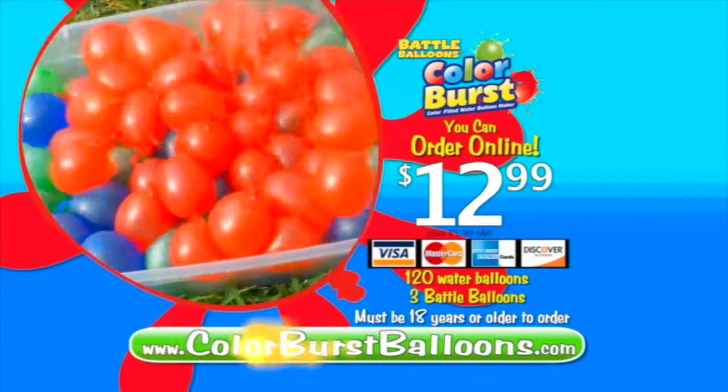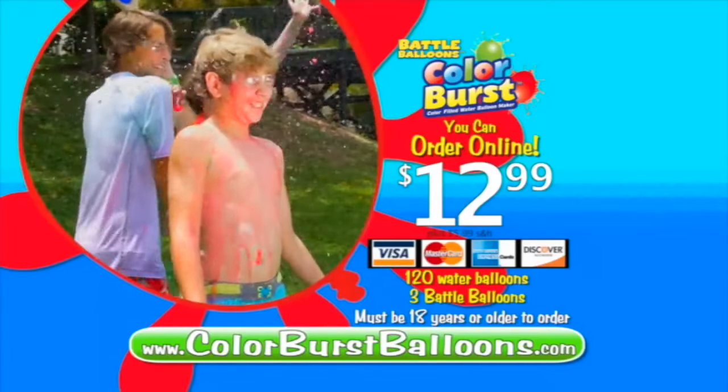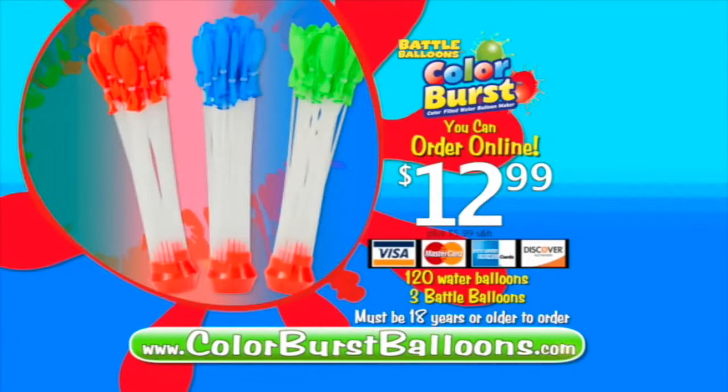You can call or log on at ColorBurstBalloons.com! Must be 18 or older to order! Ask your parents' permission before going online! That's ColorBurstBalloons.com! Color Burst!